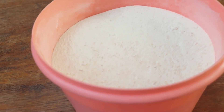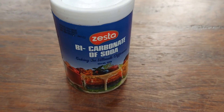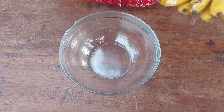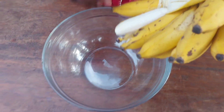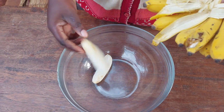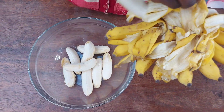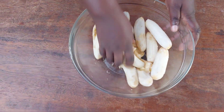For this recipe I'll be using two cups of cassava flour, one cluster of very ripe bananas, and a teaspoon of bicarbonate of soda. I'll start by peeling all the bananas and using my hands I'll mash them up.